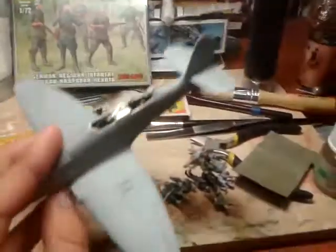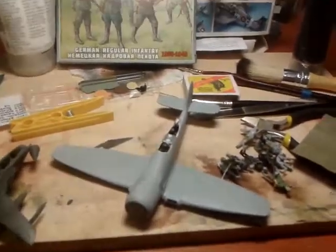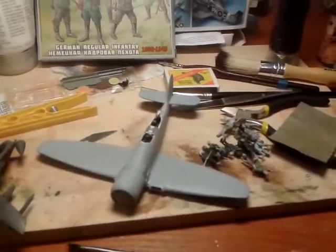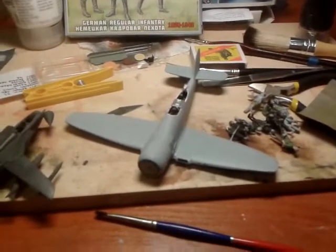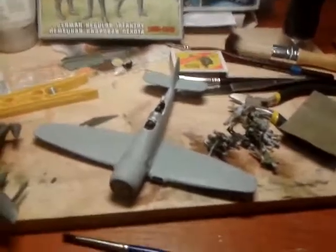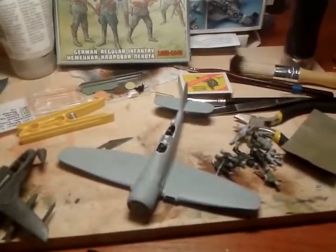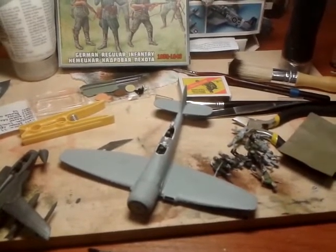I turned it back into a plane and that's the real thing. Who knows, maybe tomorrow it will be already painted and getting ready for decaling and stuff like that. See you soon, and polish those lemons into gems, guys — see you till the next update.